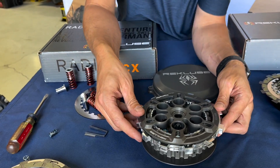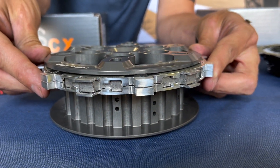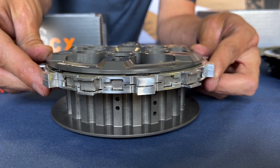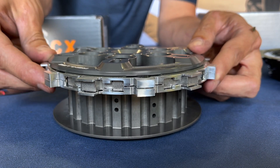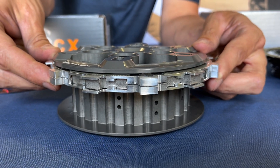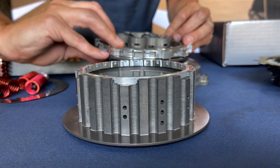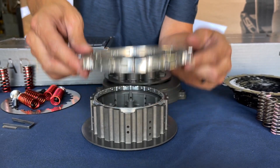That small gap — about 30 to 35 thou — is what allows you to click it into gear and have it act like it's still in neutral, because the pressure plate isn't engaged. If the pressure plate were all the way up against the clutch pack it would stall just like a manual clutch. So we create this little gap, and that sets the platform up for the EXP disc to expand, hit the pressure plate, and drive the bike forward.